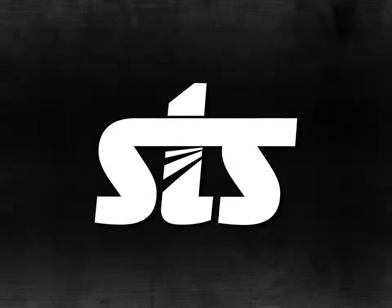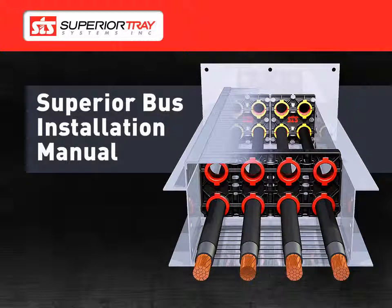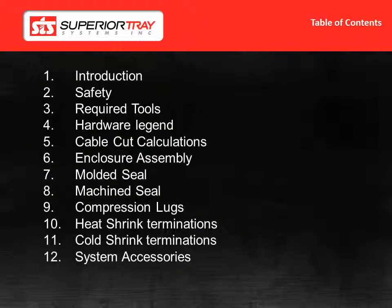Welcome to the Superior Bus Step-by-Step Installation Guide video presentation. I'm your host Curtis Lyons. This installation manual is presented in a video format, so you can pause, play, or replay sections at any time. We will be going through the installations and the steps shown on the screen.